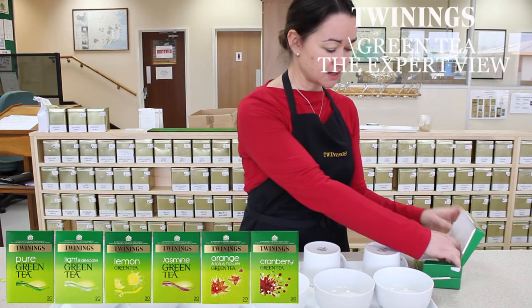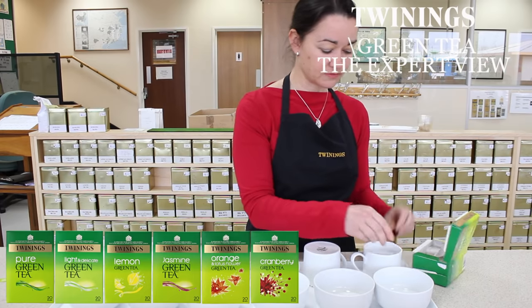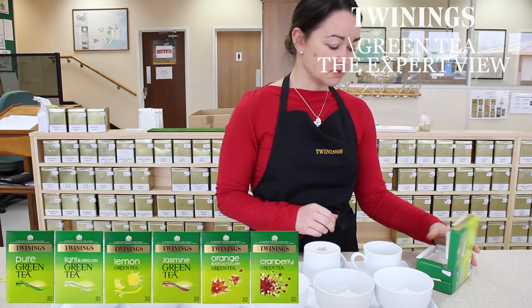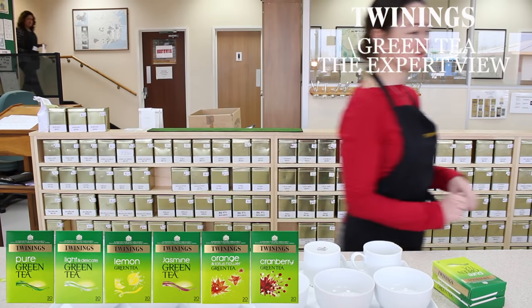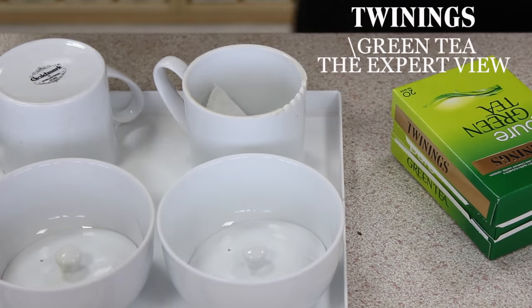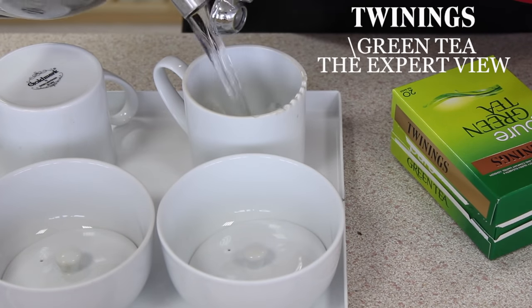Let me just get the tea bag out and we'll make a cup up. Off to get some water — that's one I boiled earlier, so I'll just go and prep that now. Here's my ready-boiled kettle; it's been cooling for a couple of minutes.